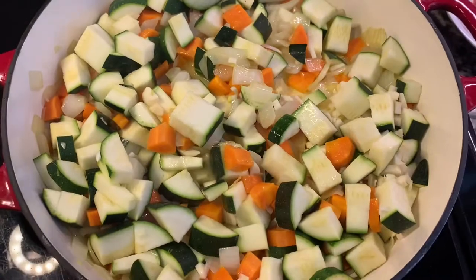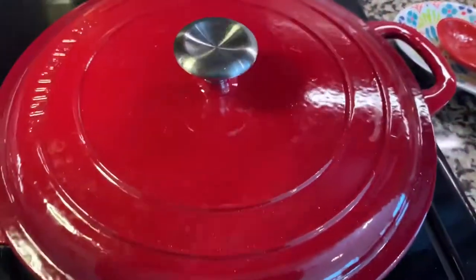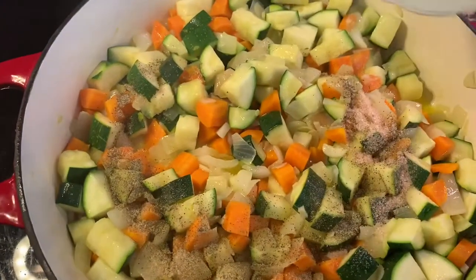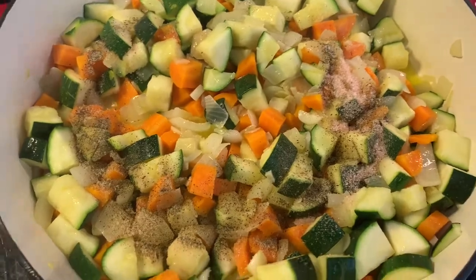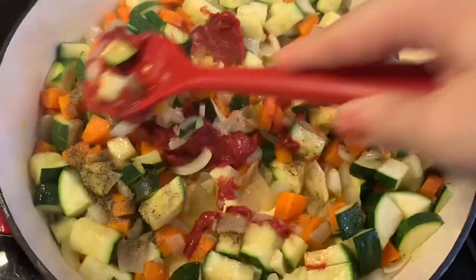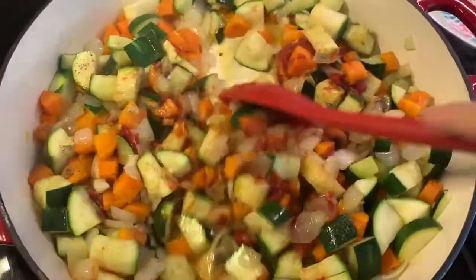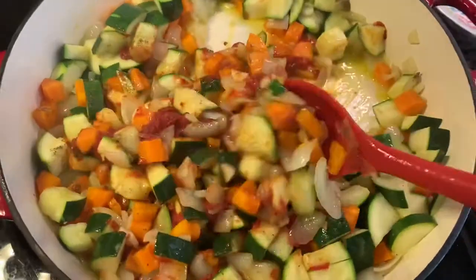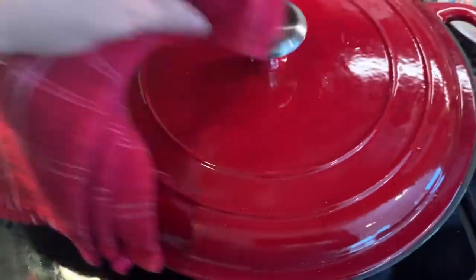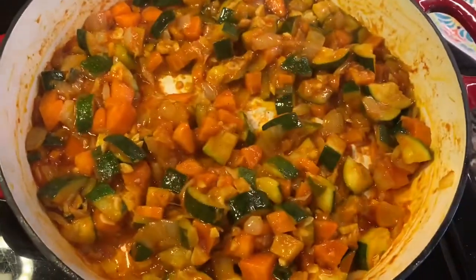Cover and cook for another five minutes, stirring occasionally. Now add the salt, the black pepper, and the tomato paste, stir and sauté until ready. When it's ready, take the pan off the heat.